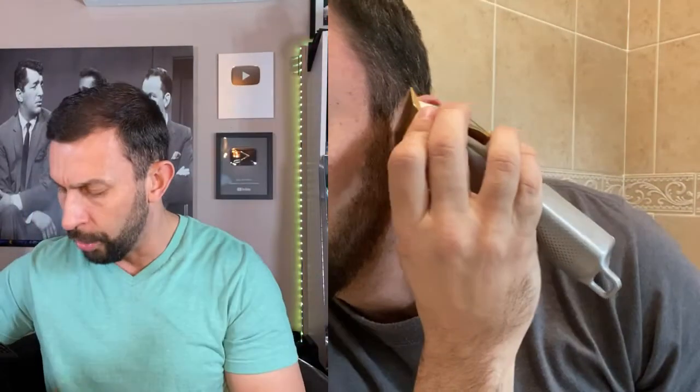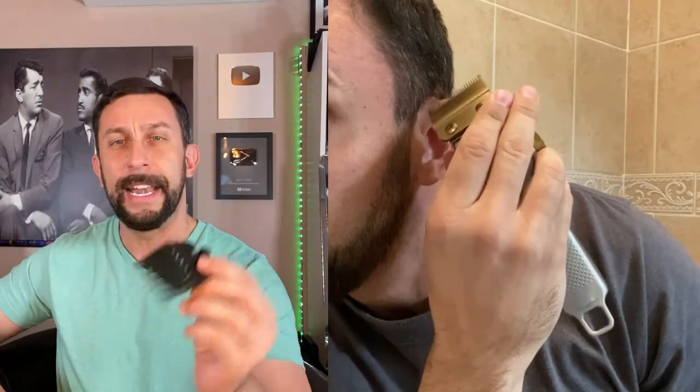If you're somebody who wants to adjust length, you have all sorts of adjustable guides — everything from a 2 all the way to an 8. A 2 being a very short cut, and an 8 is going to be a much longer set of hair.